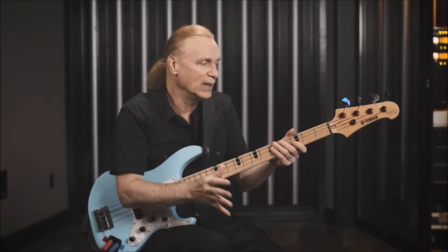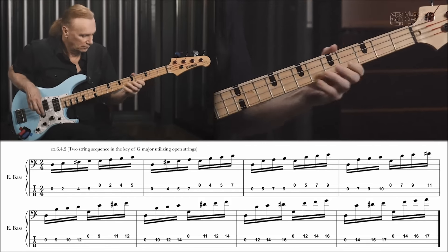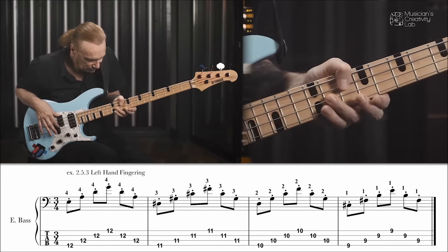Your playing, no matter how hard you try to copy someone else, is going to be unique — so why not make it more unique? How you approach it, how your hand touches the neck on the left, how it plucks with the right, where your thumb is, where the bass is — all these things add up to your own unique personality on the instrument.